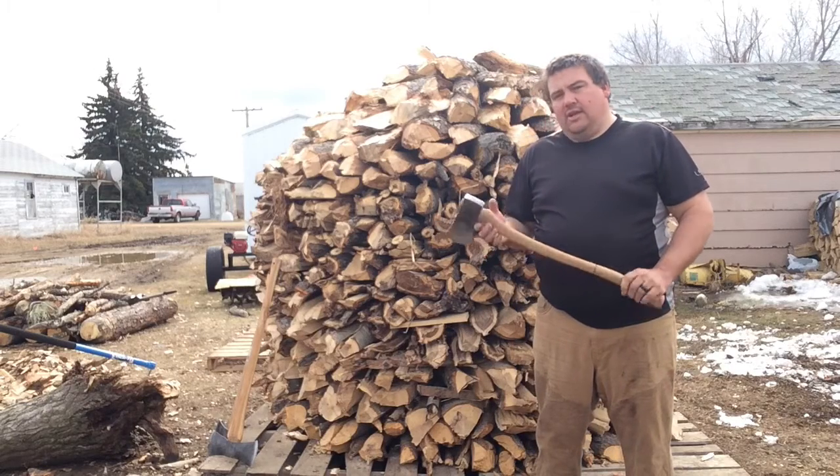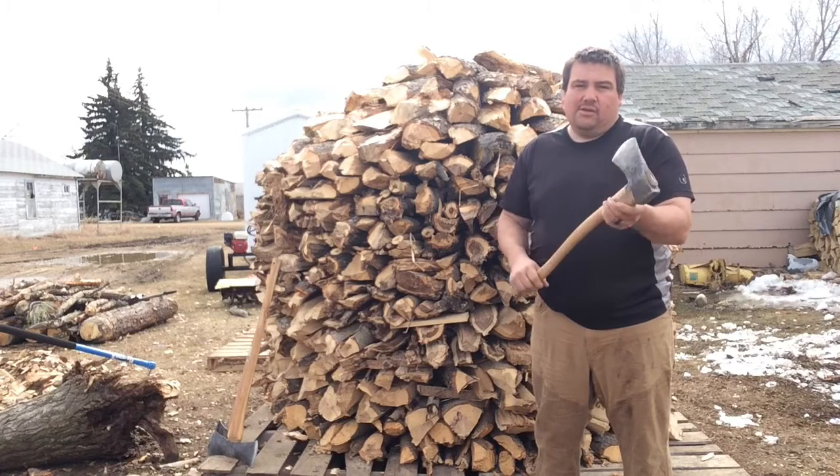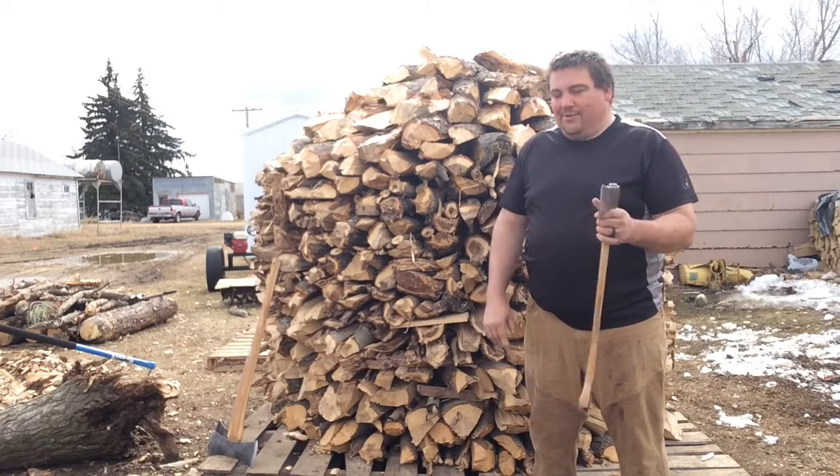Ninety percent of the wood that I chopped and split was with this little two and a quarter pound boys axe. I broke two handles on it.